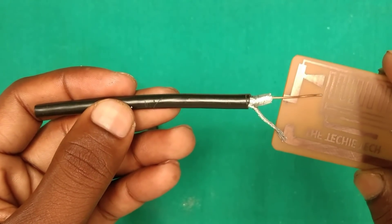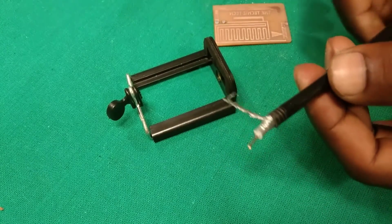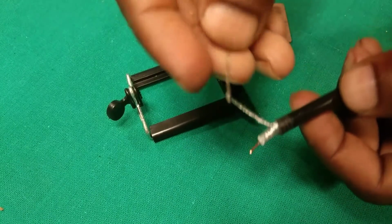Now insert the cable in the holder hole and solder the cable to the circuit. As you may know, the outer shield cable is not solderable, so we will bind a brass or copper wire around the shield and solder it.